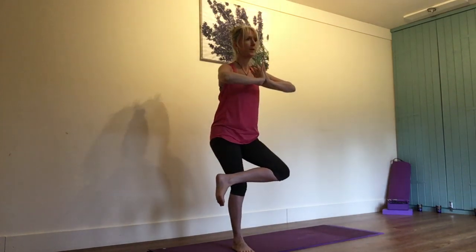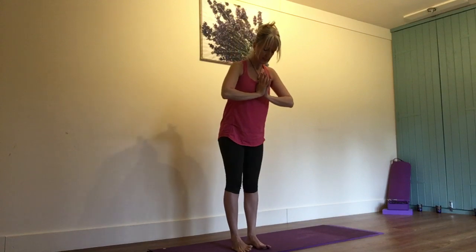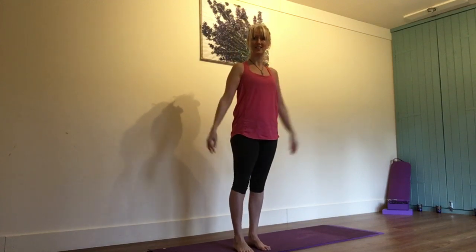Then we slowly come up, release it, swap over and do the other side. Let's do it.